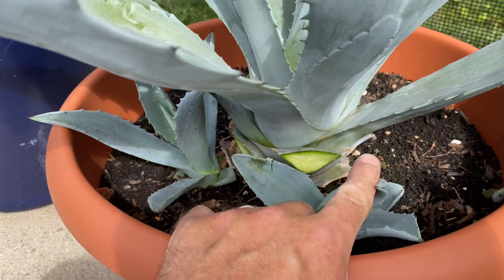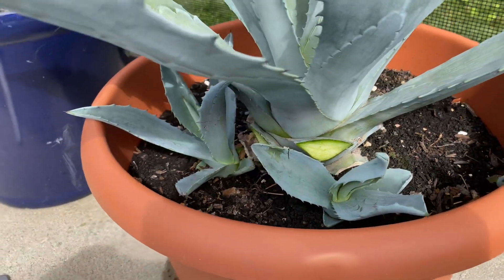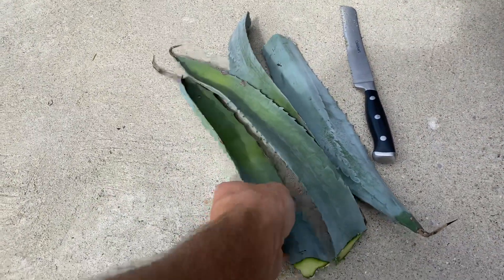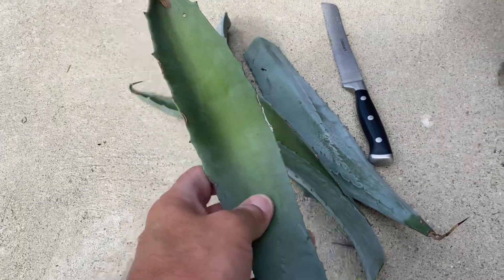This one I cut off because it was growing out and around — it was trying to get around the leaf. I cut a bunch of them off. These are the last ones from the winter. You can see the difference in color, see how rough they got — that was just from cold damage being in my shed.